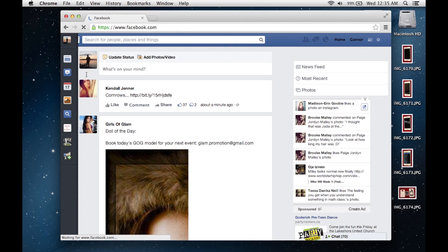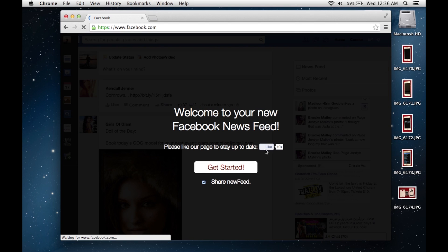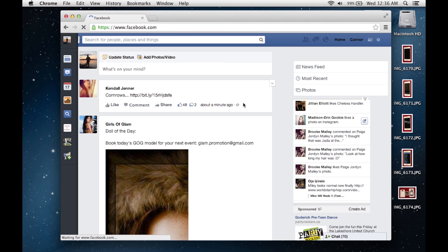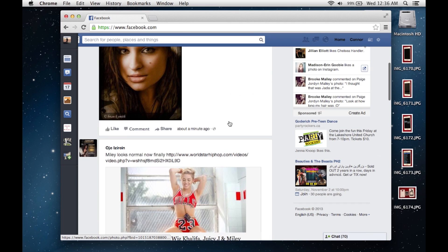And you have the new Facebook look. I think there is also an add-on for Firefox but I'm not sure. But yeah, it seems to work pretty well on Chrome. Thanks for watching.